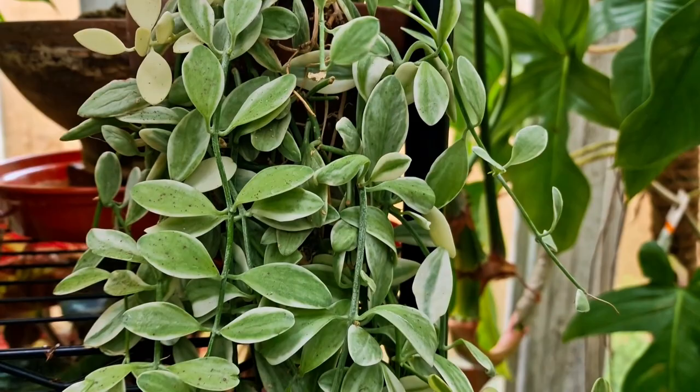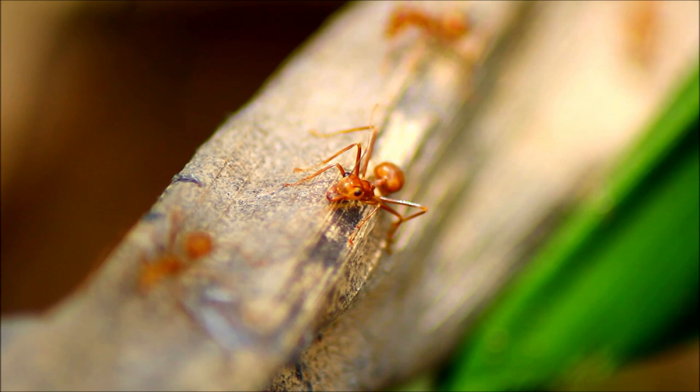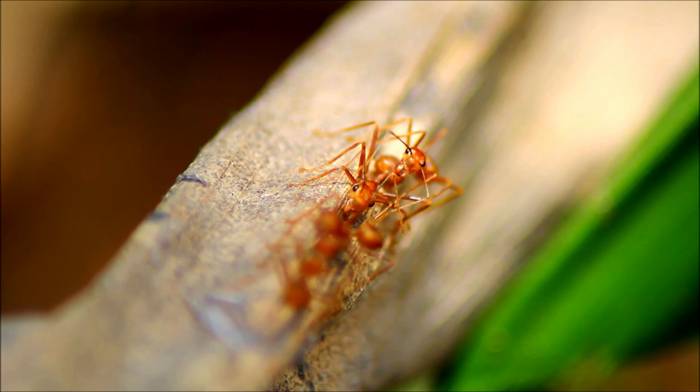A bit of background on Dischidias generally for people that are not necessarily aware — they are very closely related to Hoyas. I think it's the dogbane family of plants that they belong to. The same thing that if you've ever cut a Hoya stem, you might get that milky sap — the same thing will generally happen with Dischidias. Interestingly, a lot of them are very smartly adapted to their environment because they act as a kind of protector plant for ants, giving them shelter from extreme weather or predators, and in return those ants protect the plant from pests. It's a symbiotic relationship.